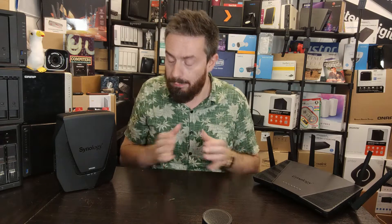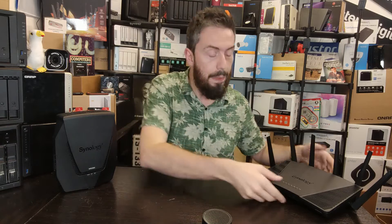But it's not about price tag, it's about value — what you're getting for your money. One consistent thing you'll find from this video is that the better price is the WRX560, but the better value is almost always going to be the RT6600AX, with only a couple of very minor exceptions. It's really going to come down to how much of the hardware you're buying you'll actually take advantage of in your home or business environment.